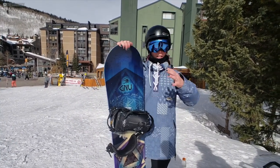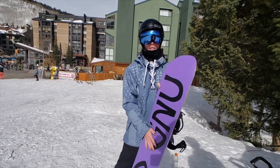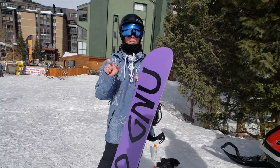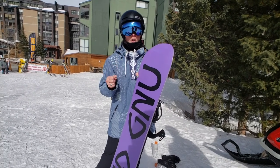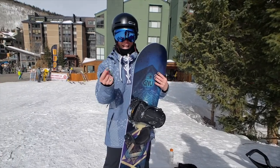It feels very stable on snow because of the camber, but because of the rocker in the middle it's just playful enough to mess around. The pop is great — the flex is snappy.